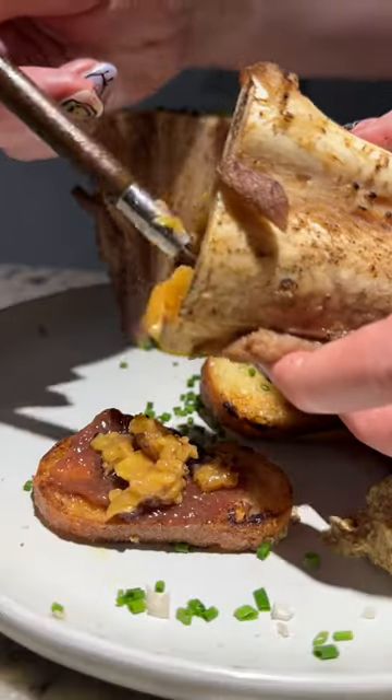Have you ever tried ostrich marrow? I first tried ostrich 15 years ago in South Africa.